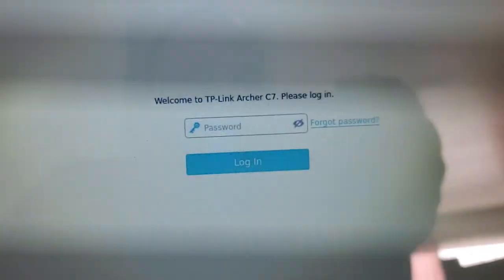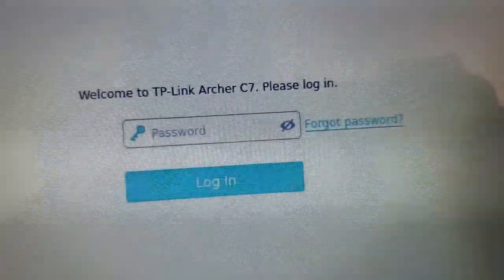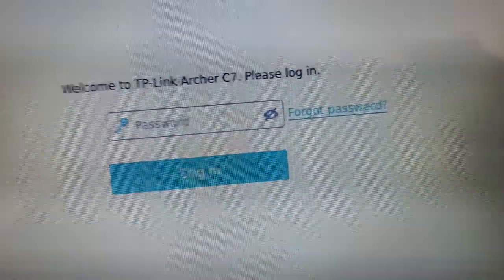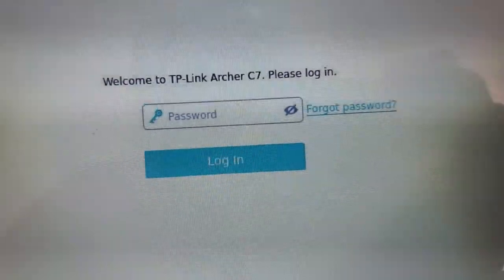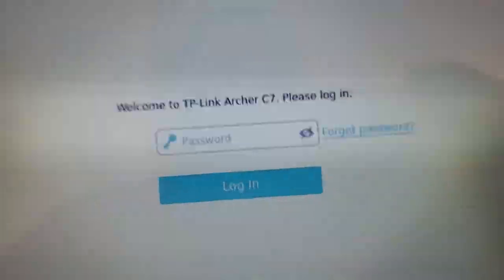It's going to ask you to log in. There's no default password for me to give to you — this is a password that is set when the router is first set up. So if you don't remember the password, you can either click on 'Forgot Password' or you can reset the router to default factory settings. Then when you log in for the first time, it'll make you set this password to whatever you want.